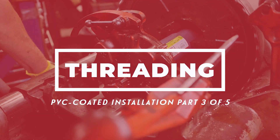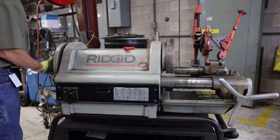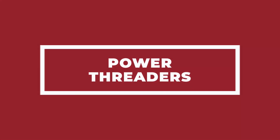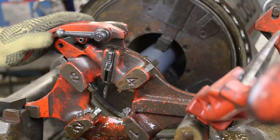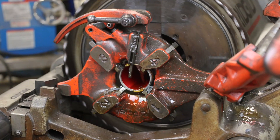Once conduit is reamed, the next step is threading. PVC coated conduit can be threaded with any standard threading tool. Larger model power threaders with open die heads require no modification beyond optional grip inserts for PVC coated conduit. If threading PVC coated aluminum, do not use the same dies that were used on PVC coated steel.